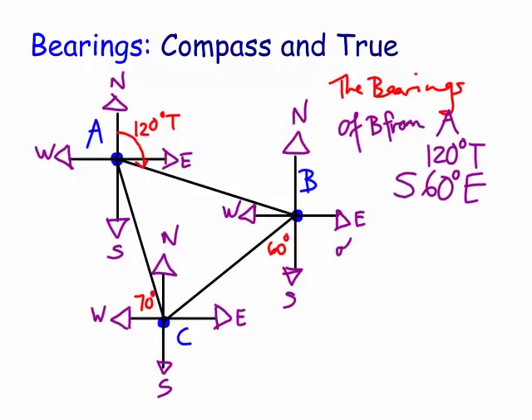How about of C from B? We're at B and we're trying to look towards C. The true bearing would go around this way - 90, 90, and 60 - so that would be 240 degrees true. How about the compass bearing? This one's not too bad, because we've got south 60 degrees towards the west. We can actually just see that directly. So it's south 60 degrees towards the west.